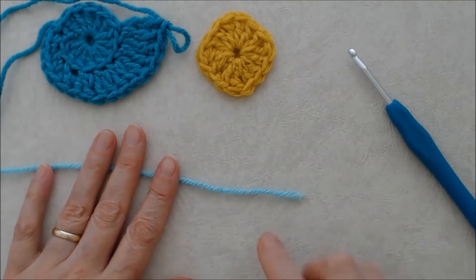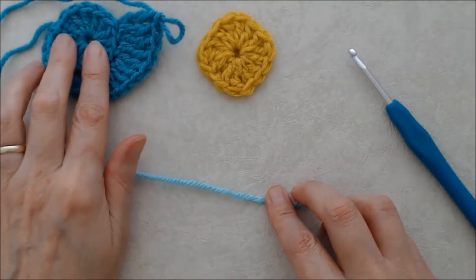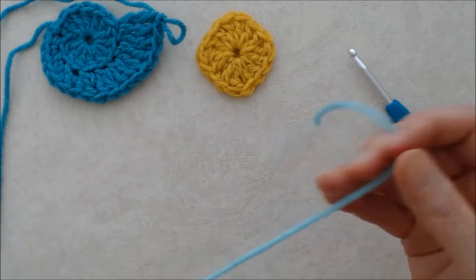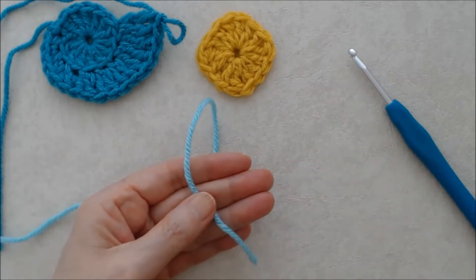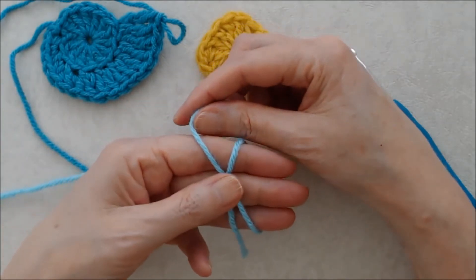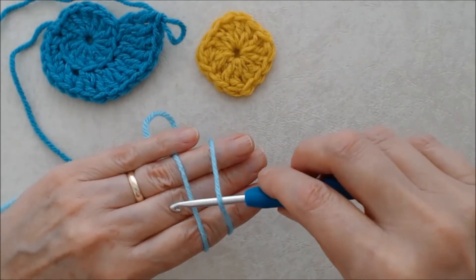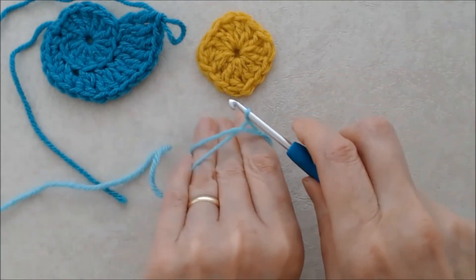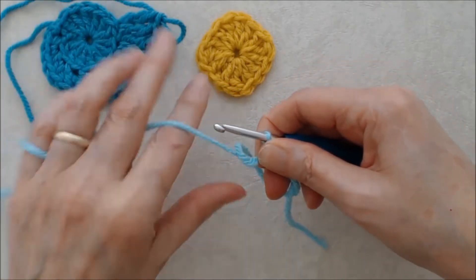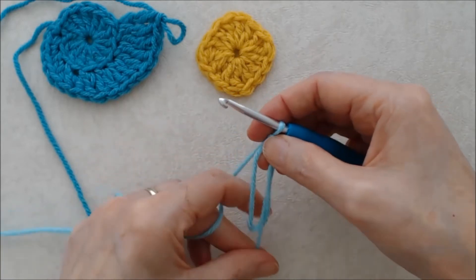Now we're going to do a triangle shape. This needs to be divisible by three — my circle was 14 stitches, so I can either go to 15 or come down to 12. I'm going to do 15. We'll do another magic ring: put your tail over your left hand, come around the front, cross it over along the back, pinch that with your thumb, flip your hand over, hold it with your baby finger. Put the hook under the first strand, grab the second strand, pull through and do a little twist. Hold it with your index finger and thumb, tail to the right, working yarn to the left, and do a chain one to secure.